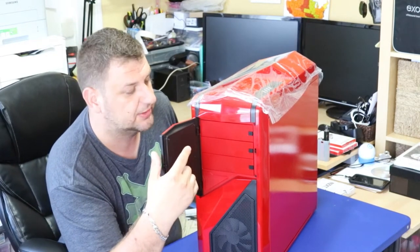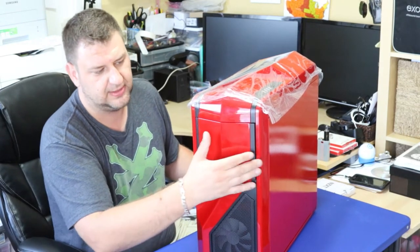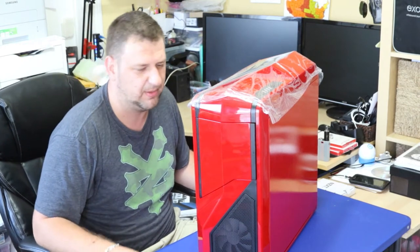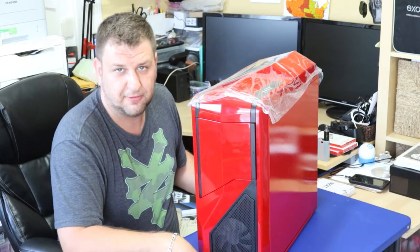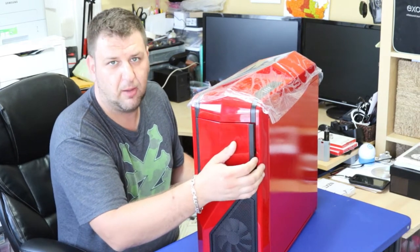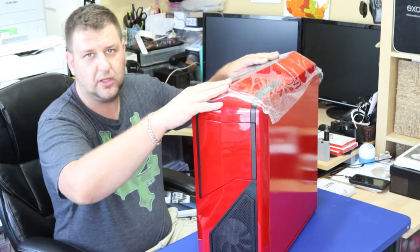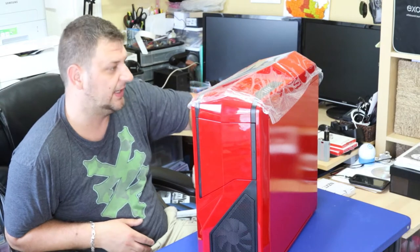We've got three bays for our CD-ROM drives. Our previous case had a fully open case, but this is nice because you can hide your CD-ROM drives in case the color isn't great — so you don't have to worry about it. Also, you don't want anything in front blocking the drive when it opens. There's still foil on it, and we're going to keep it — we took one foil off to one side.